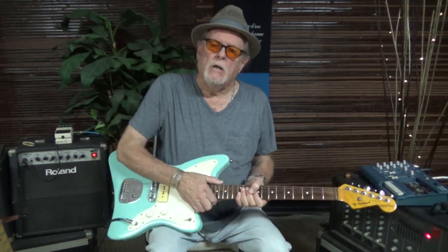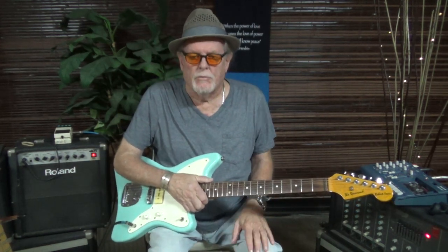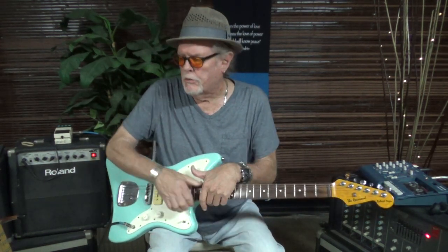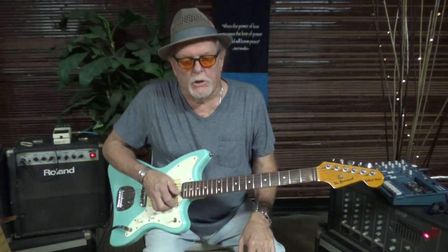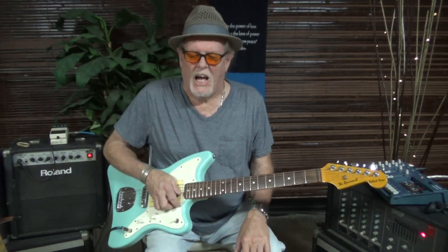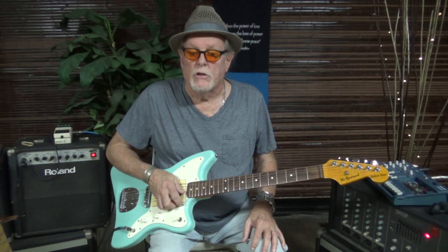Hey, Robert Dean here. I'm a guitar teacher. I've been on the internet for about 16, 17 years with these guitar lessons. And just doing a little what I call ZZ style. This song I was doing kind of in the style of Tush.